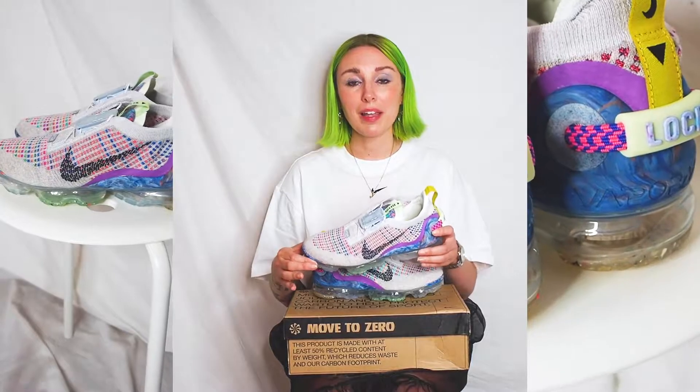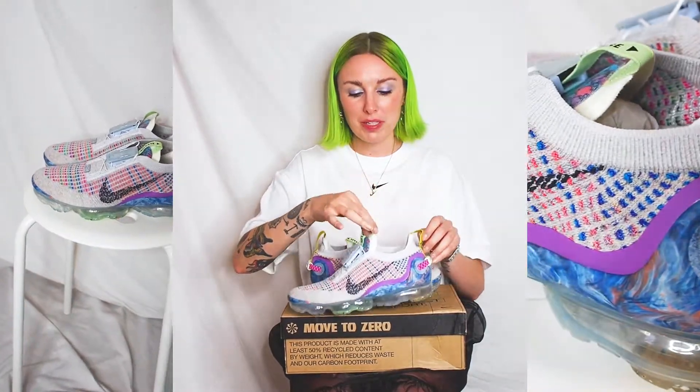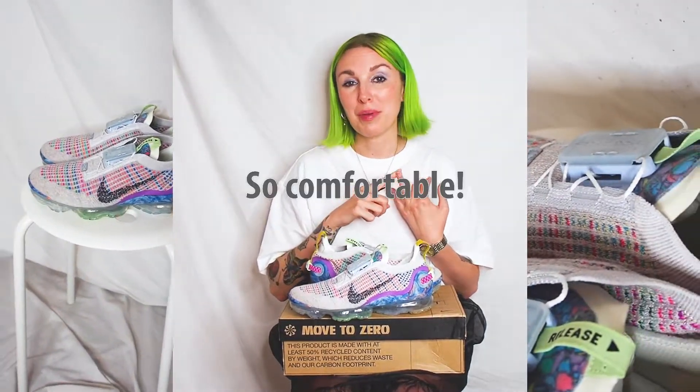So apparently this is inspired by athletes, but I think this is really exciting for disabled people. The FlyEase compartment means that you've got these two tabs on the front and back and you can just pull on the shoe. And trust me, they're one of the easiest shoes I've put on in my life.